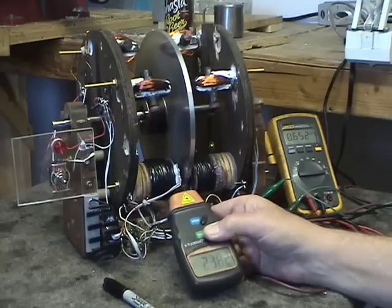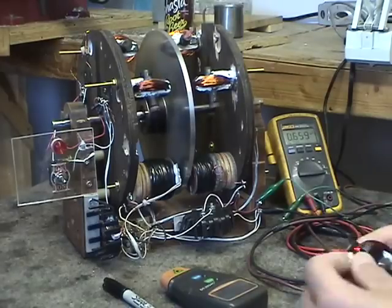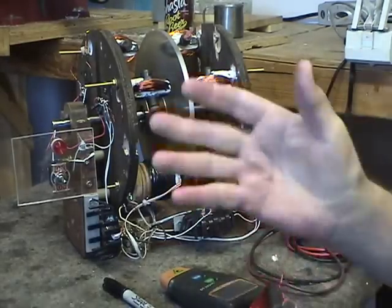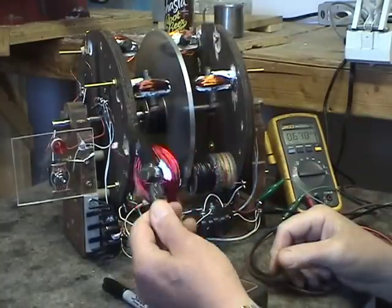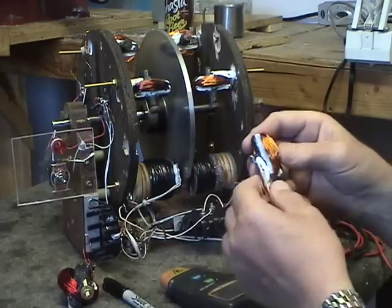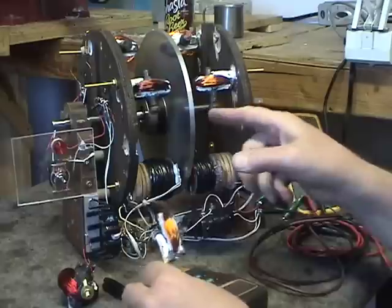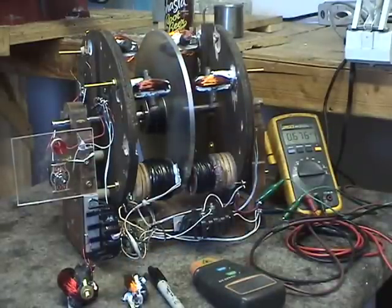These coils can be built as drivers to drive the wheel — they're 100% efficient, pulling the magnet in and pushing it away. As generators, they generate AC power output and accelerate the wheel. And that's the end of our demonstration.